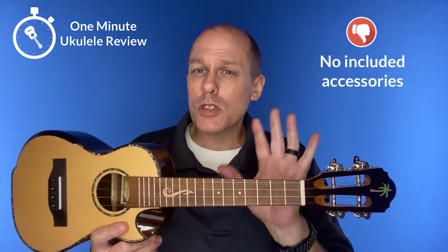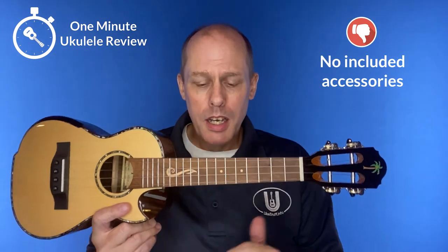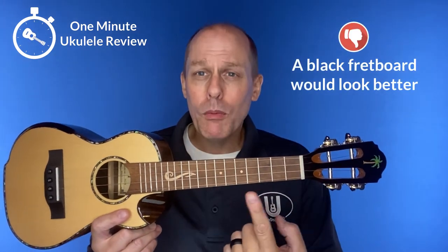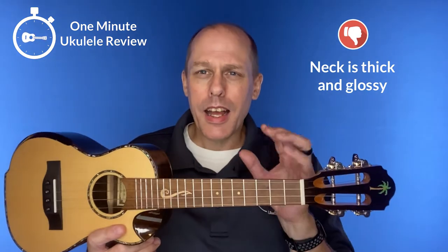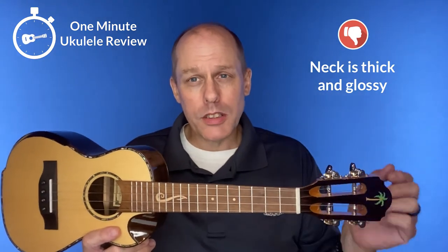Now, some negatives. First of all, no accessories — you just get the ukulele for that price. Second, the fretboard isn't black, which would look better with the overall look. And third, it's got a thick gloss neck, and a thinner profile would be nice, as well as a satin neck.